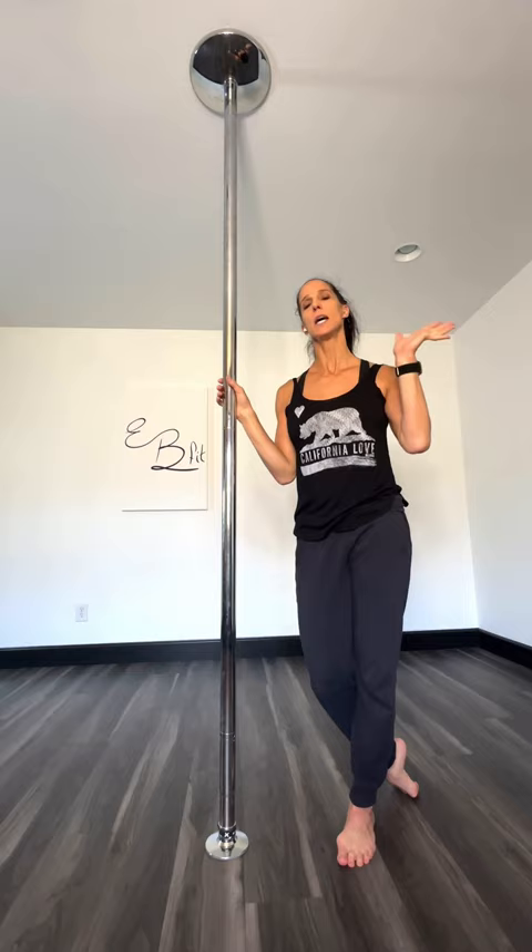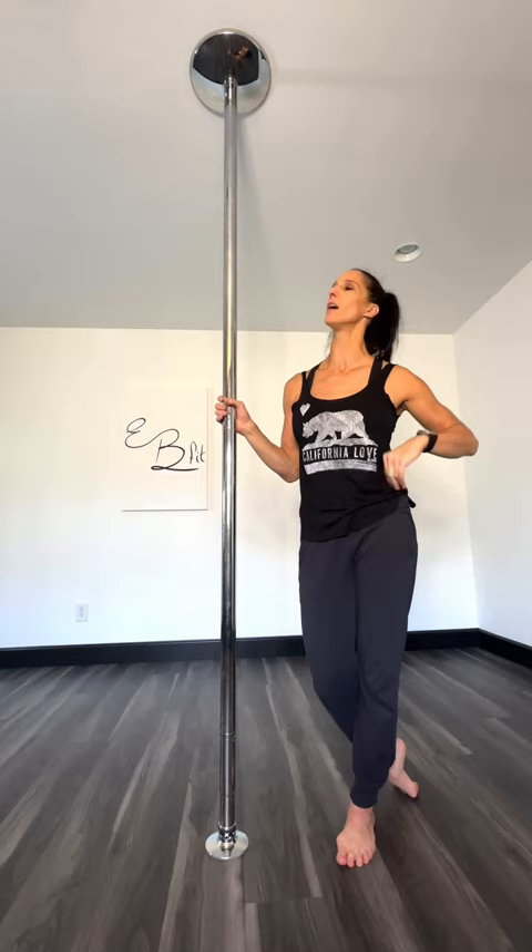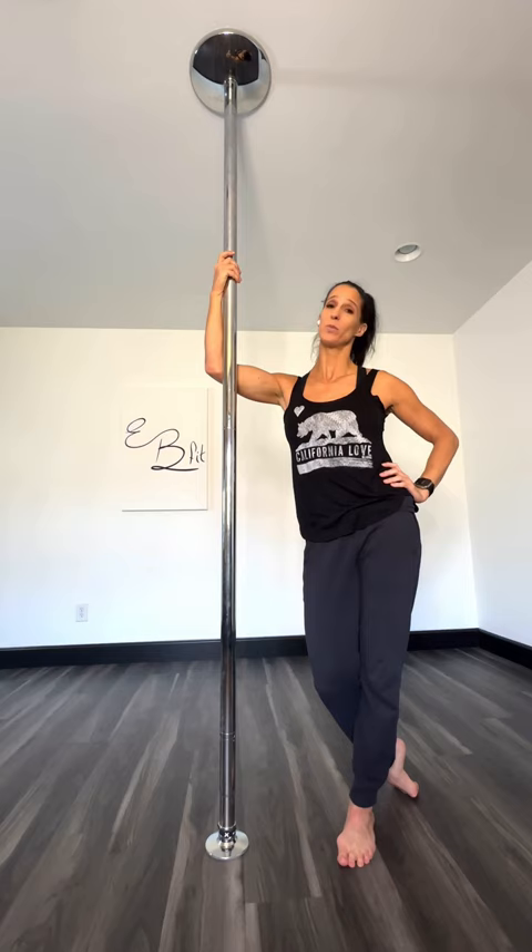And number five: it helps you get more creative, because you don't have room to do the same old transition over and over — you run out of space. So you've got to get creative and come up with new ways to get into things, new ways to get out of things. So if short pull problems are holding you back from getting a pull at home so you can train more, I highly recommend you rethink that, because a short pull fits just about anywhere. That's what she said.